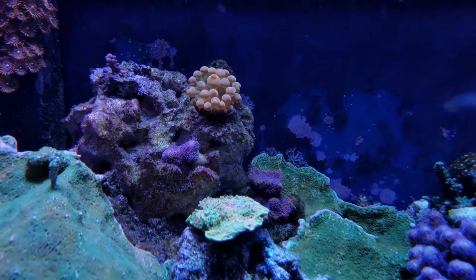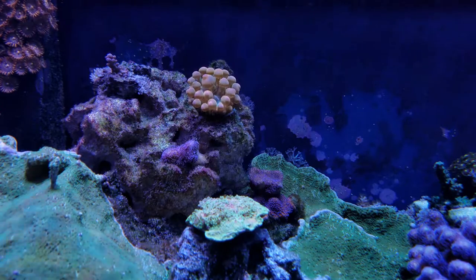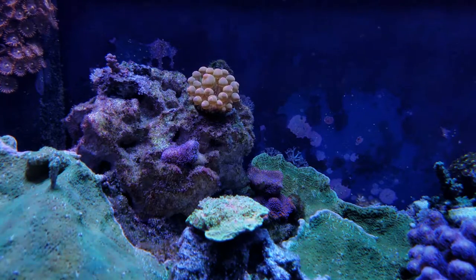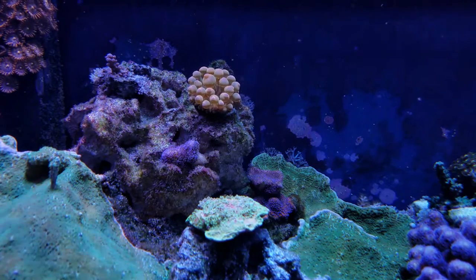I added a piece of my purple passilopora to this rock. I also added a frag of that wild acro that I have, and they both seem like they're doing well.